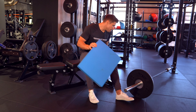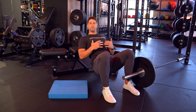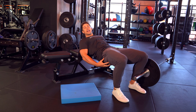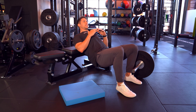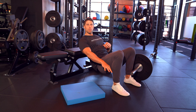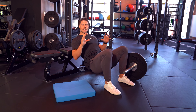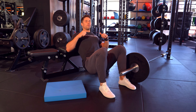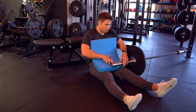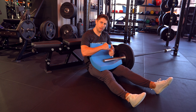What I always recommend with any hip thrust setup is to practice with bodyweight alone first. Make sure you find the right position where your shins are vertical at the top and you're feeling the load through your glutes. Have a play in different positions and find what feels good for you with just bodyweight. You can then put a marker on the floor where your feet go — a protein shaker or your phone works — so that when you roll the bar on, you can reposition your feet next to that marker and find the perfect spot every time.